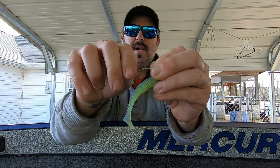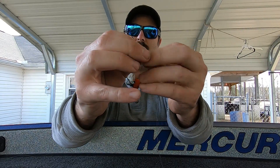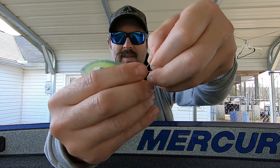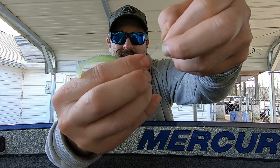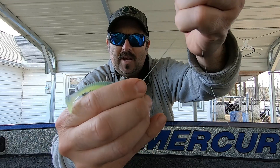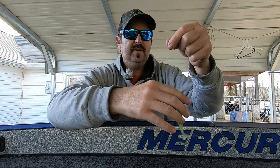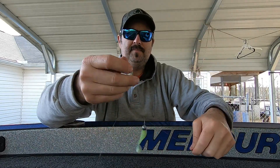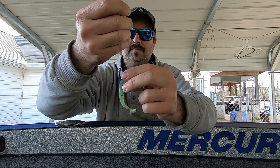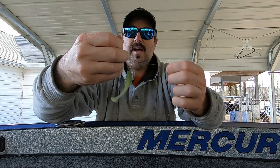You're just going to twist the line two times — you can do three, but two is plenty. Then you'll pull the bait through that loop that you made and just cinch the knot down. You can wet it if you'd like, but for video purposes we'll keep it dry. You're going to have three tag ends — just make sure you cut the right tag end.